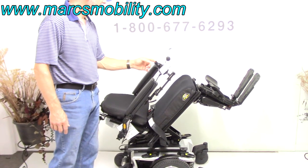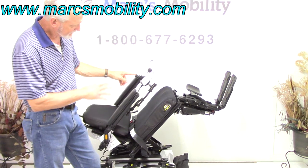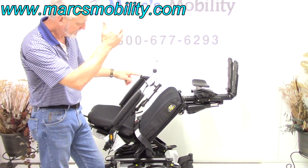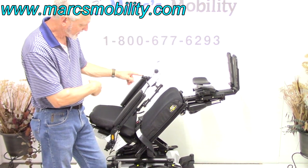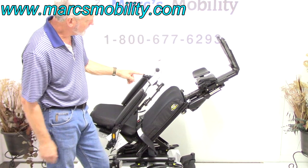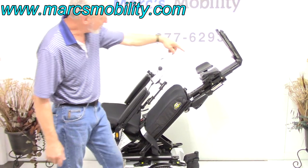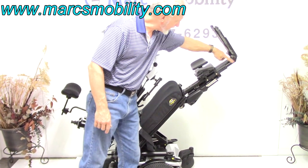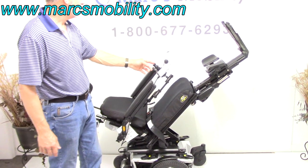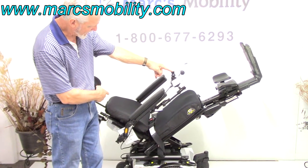The next thing we're going to show you are the electric legs. If you have a circulation problem and you want your legs higher than your body, you can do it this way. I want to show you how these legs go out — see they're going out now. These are adjustable; we can adjust the length of these legs depending on your height and weight and how you're using it.